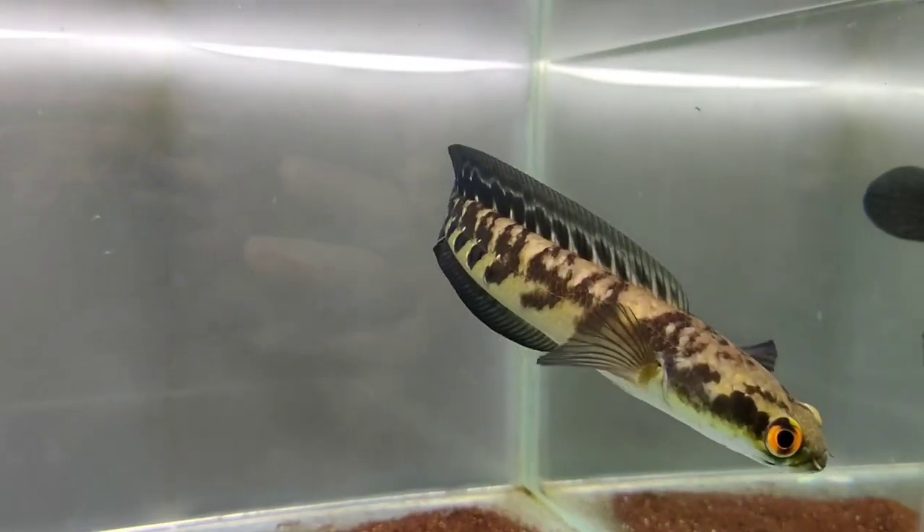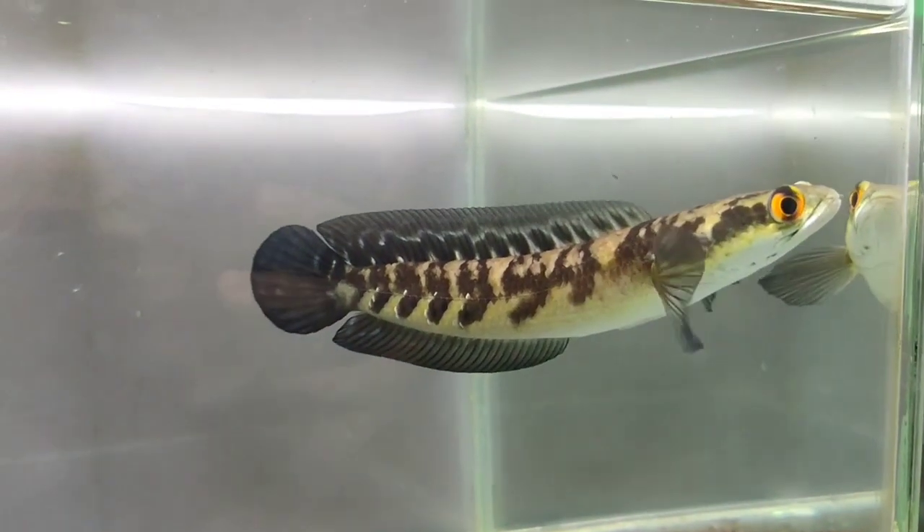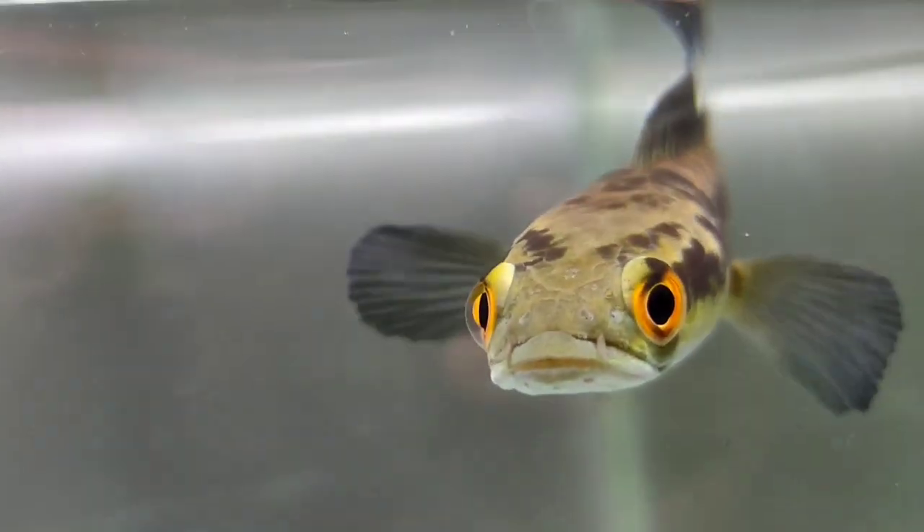Untuk sekarang, tanknya sudah di tank 30x30x30, dan background putih semua dua-duanya, dan pasirnya cuma sedikit. Seperti ini untuk hasil sekarang teman-teman.